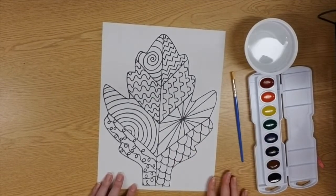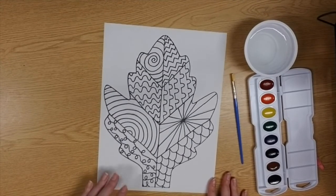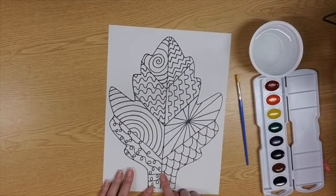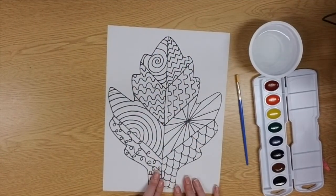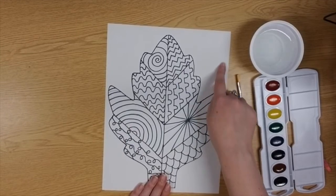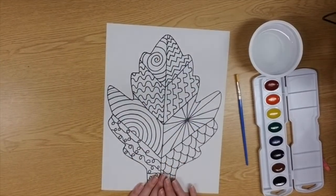I decided to pick watercolors to paint my leaf in, but if you have something else you would like to use, like markers, crayons, or even colored pencils, you can. Now we have some choices, my artists. Listen to what you must do and listen to what you can do. You must color in your whole leaf using your three warm colors: red, orange, and yellow. Now if you want to be done after that, you can, and you can leave your background white, or you can even wait for once your paint is dry and cut out your leaf. That's one of your choices. Or your second choice is: once you're done using your warm colors inside of your leaf, if you would like to use your other colors — your cool colors, blue, green, and purple — on the outside around your leaf, that is a choice you can make as well. For today, I'm just going to show you what you must do. You must paint your whole leaf using your warm colors.